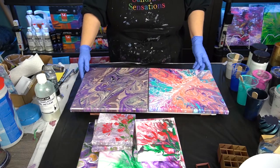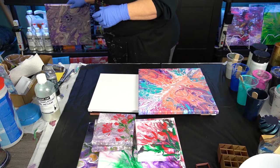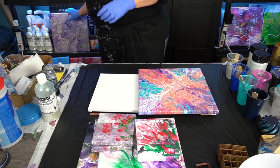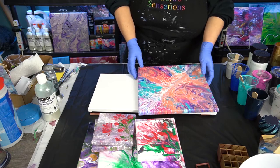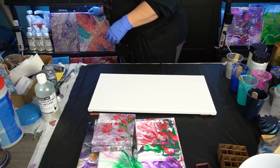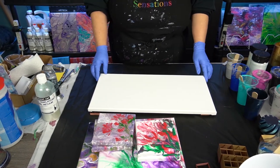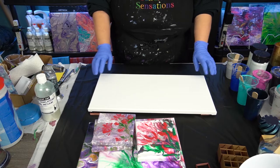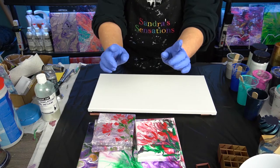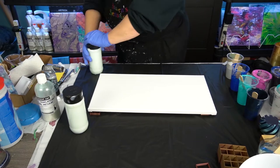So there we go — a quick little view of some of the stuff that I had done as promised. A quick view of some dry stuff. I'm going to take two or three minutes to put the base down on my canvas and get ready to do another painting. Stick with me, you guys.